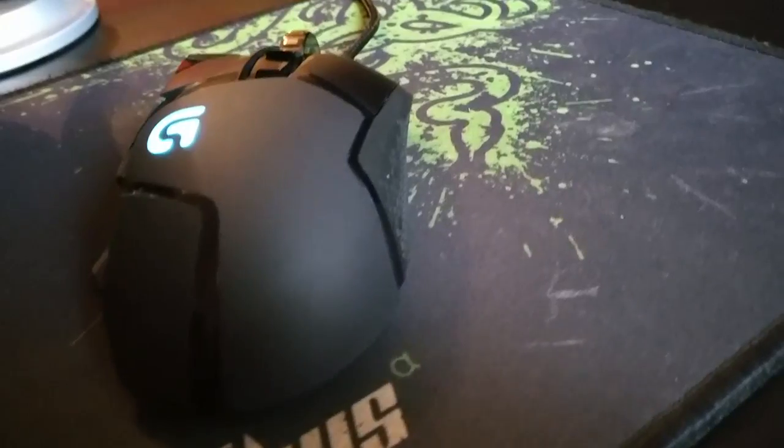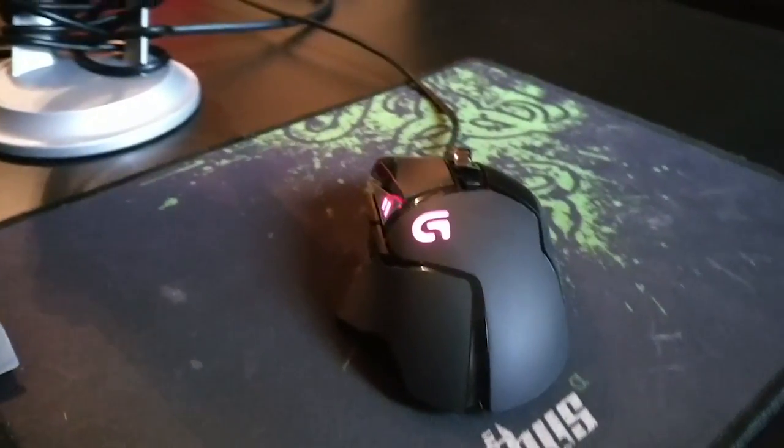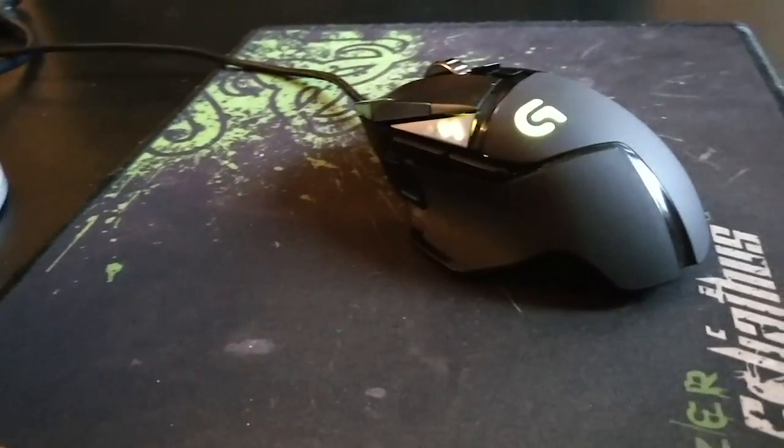None of the buttons will press by accident — I did not accidentally press one even once. They're also not too hard to click. With the mouse I used before, my hand spent the first two weeks getting used to it, which is a terrible idea — your hand should never have to adapt to the mouse. With this one I jumped straight in and couldn't take my hands off it. The ease of pressing buttons just adds to the overall comfort. It's amazing.